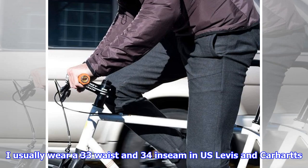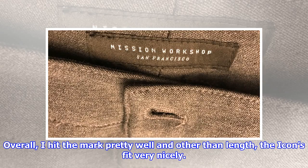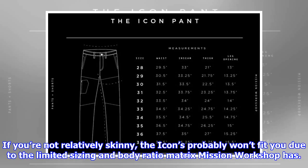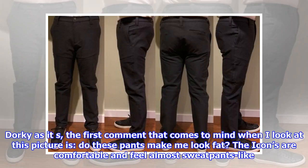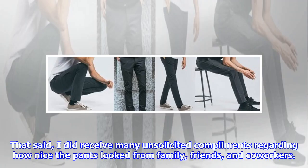Fit and sizing: I was a bit worried about sizing. I usually wear a 33 waist and 34 inseam in US Levi's and Carhartts, so Mission Workshop's sizing was a bit foreign to me. I got out a measuring tape and did my best, preferring a little loose over overly tight. Overall, I hit the mark pretty well and other than length, the Icons fit very nicely. They're relatively form fitting and definitely designed for a certain body type — think lean and long. If you're not relatively skinny, the Icons probably won't fit you due to the limited sizing and body ratio matrix Mission Workshop has. The first comment that comes to mind when I look at this picture is, 'Do these pants make me look fat?' The Icons are comfortable and feel almost sweatpants-like, all the while looking modernly professional. They are more for the gadgeteer kid, a.k.a. the young. That said, I did receive many unsolicited compliments regarding how nice the pants looked from family, friends, and co-workers.